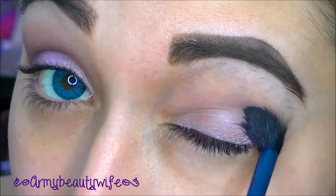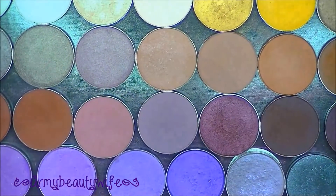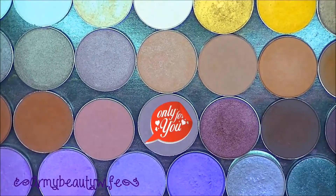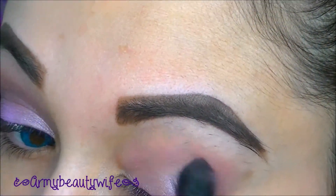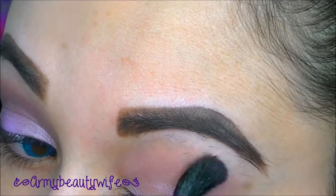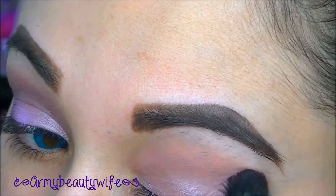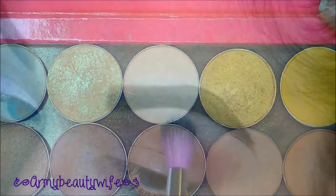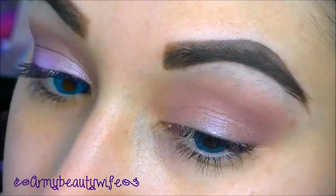Then go back in with Ho just to blend that out a little so you don't have a harsh line. Now taking Makeup Geek's Cupcake, put that on a crease brush right above the brow bone — that's going to give you that subtle pop of pinky purple crease color. Now go in with MAC's Vanilla on a fluffy brush to highlight the brow bone and blend it slightly in with Cupcake.